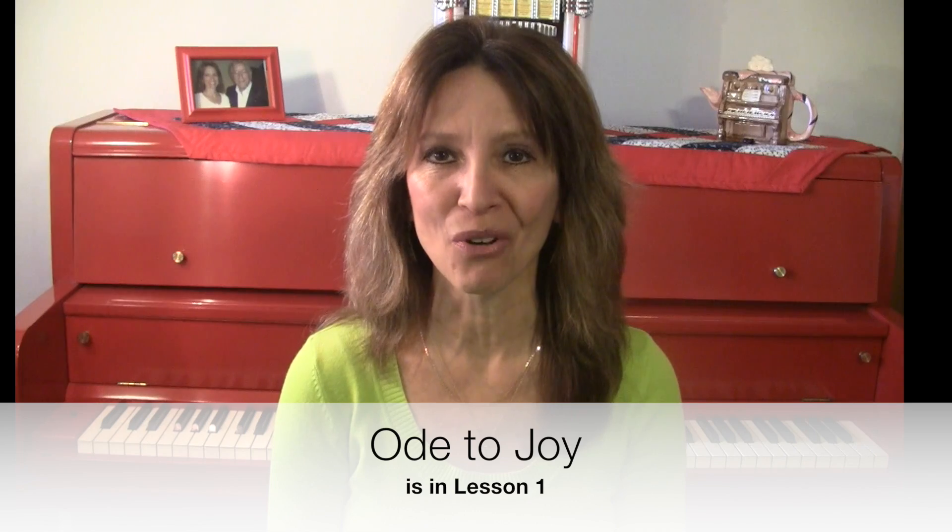Hi, this is Lynn Roxy with Roxy Piano Lessons, and this is the beginning of a really cool, exciting journey that we can take together. This is starting at the very beginning, as if you don't know anything about the piano or music, so you'll learn Ode to Joy — that's a song by Beethoven.